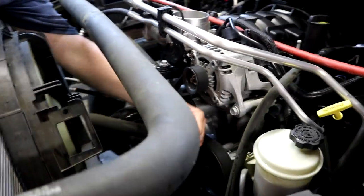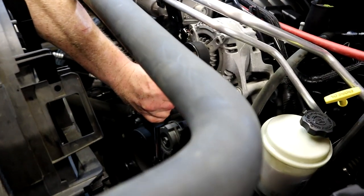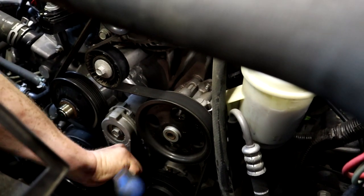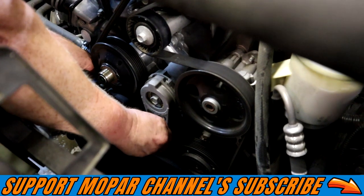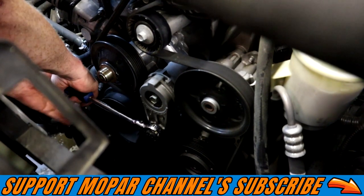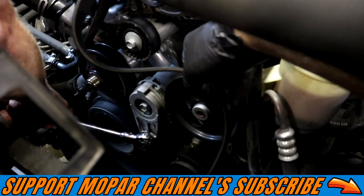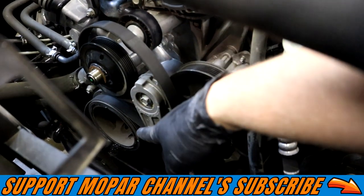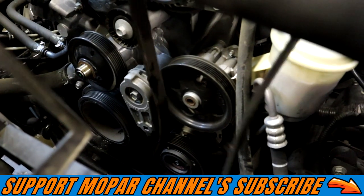We've got the fan clutch off and the electric fan shroud off. Now we're removing the factory serpentine belt. For that you just need a 3/8 ratchet or a breaker bar to put down on the tensioner — loosen the tension and pull the belt off. That's all there is to it. Next we're going to tackle that big pulley down there — the harmonic balancer. That's the next step.